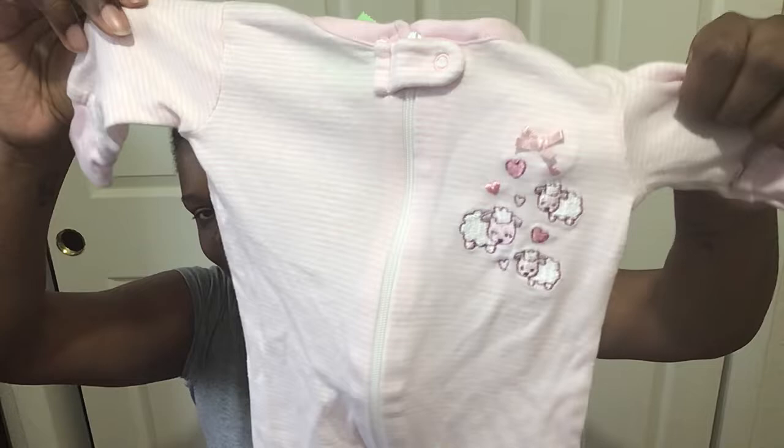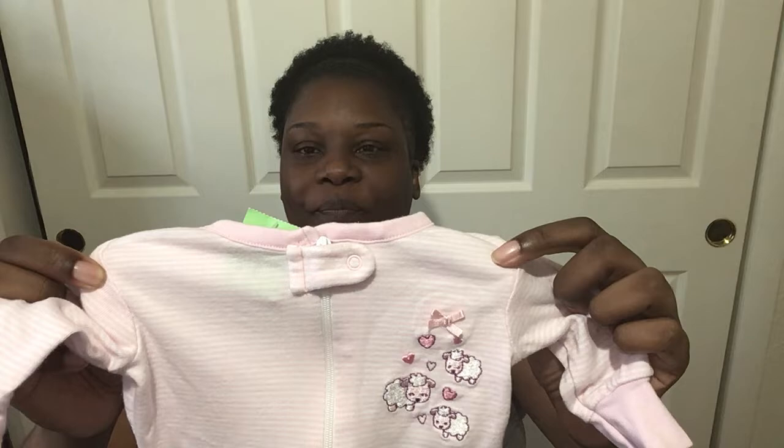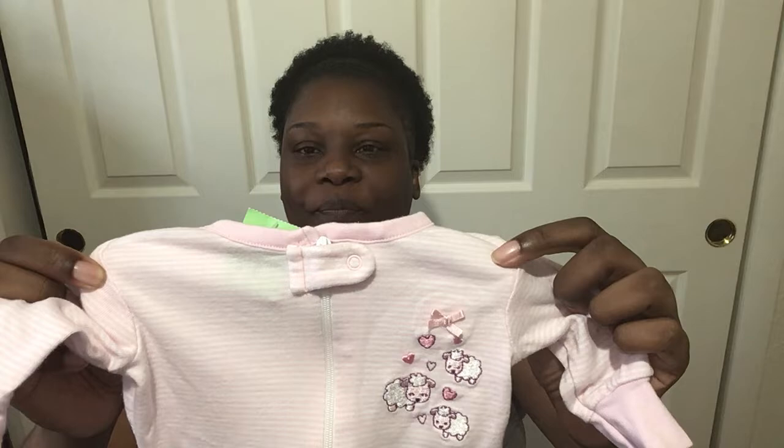The last thing I got is Wonder Nation — I believe that's the new brand in Walmart, maybe competing with Your Animals, I'm not really sure. It was pretty with little sheep on it too, really cute. Maybe this one is for Toy — she can wear the little sheep for outfit of the night.